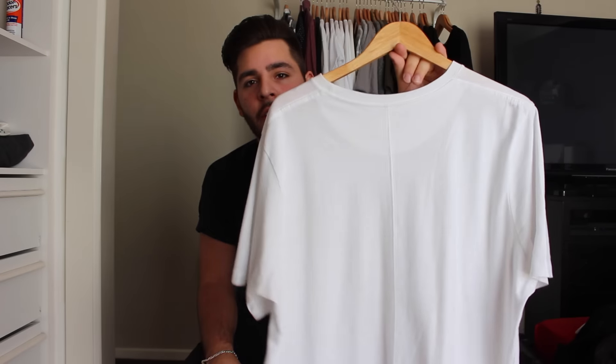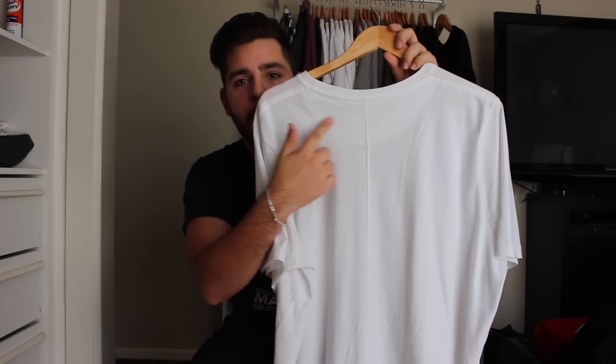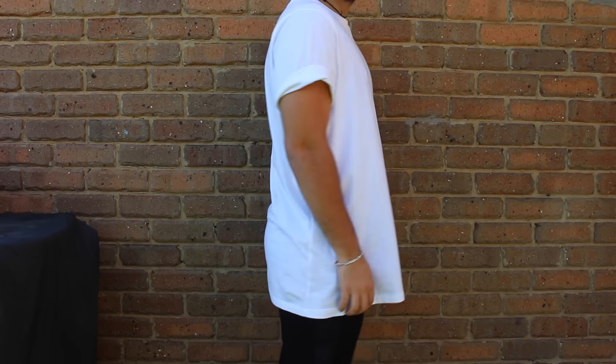Now I always shy away from Cotton On in terms of their price-to-quality perspective, but I paid five bucks each. I got the basic black and white tee. The white one is just your basic white elongated tee, which is what everyone wants nowadays. You have a backstitch going all the way down the back, along with an extra panel at the top. This would cost you around 30 to 40 bucks from another company, but Cotton On is charging five bucks for this. You can't get any better than that.